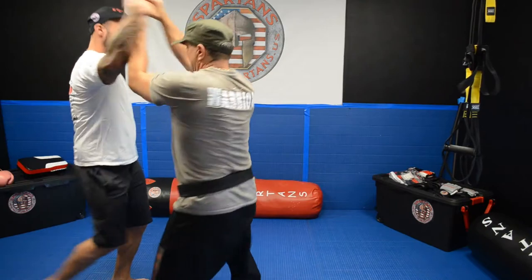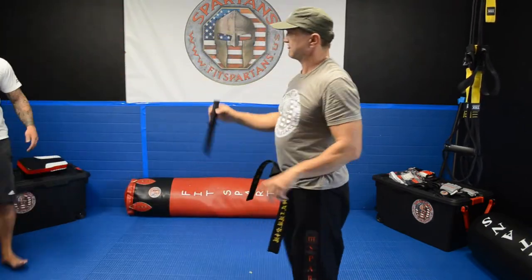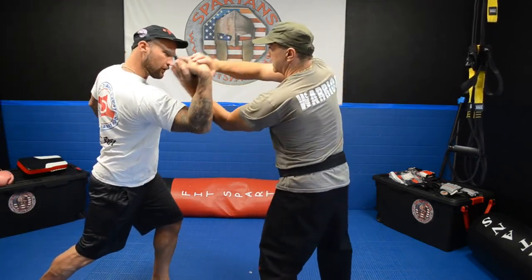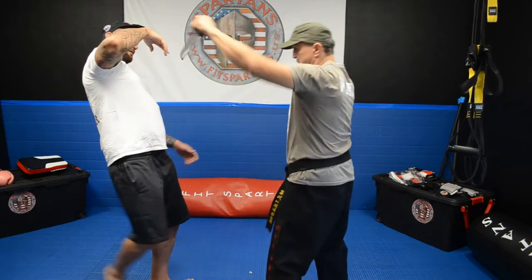He is coming — the technique is: he is coming with the knife, you go to the side, you go up, you go down, you can take the knife away, and you push him away.